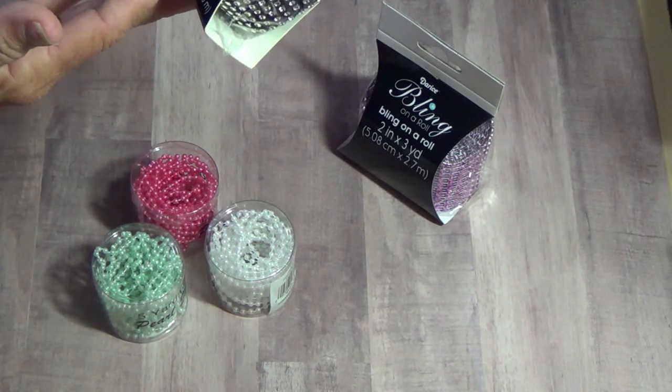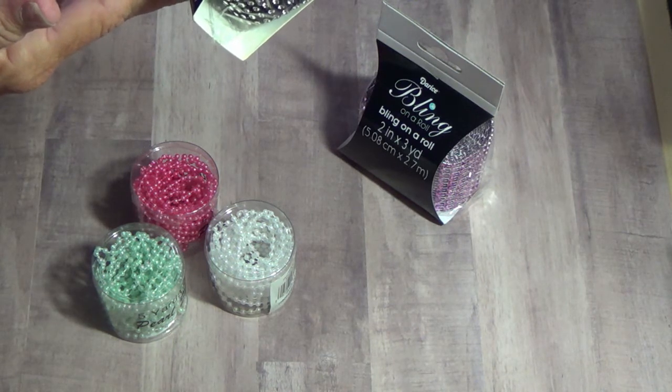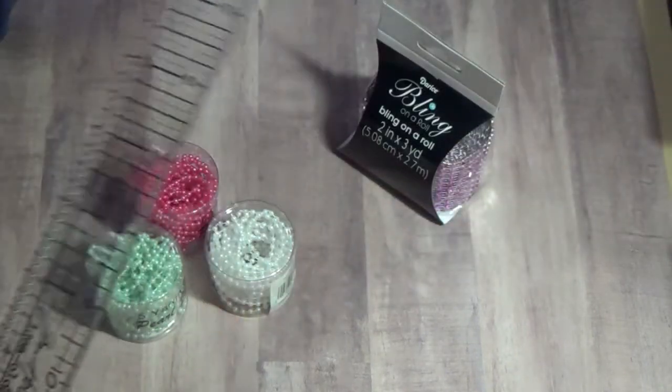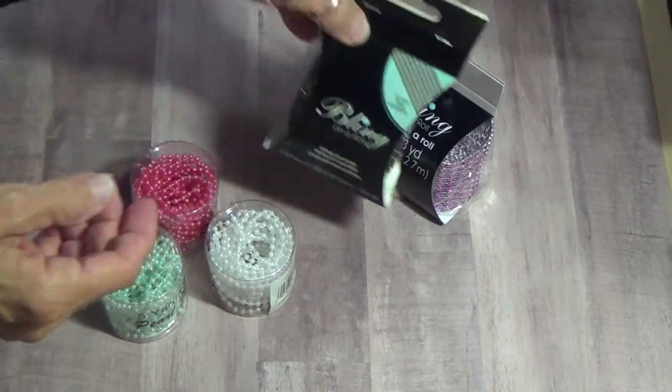It's 1.37 inches — I think that's an inch and 3 quarters — and there's 2 yards of that.